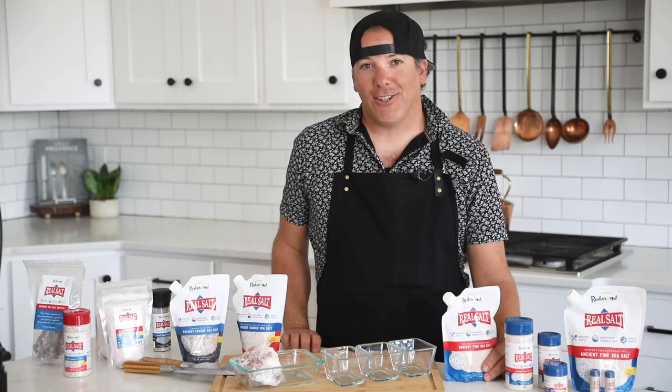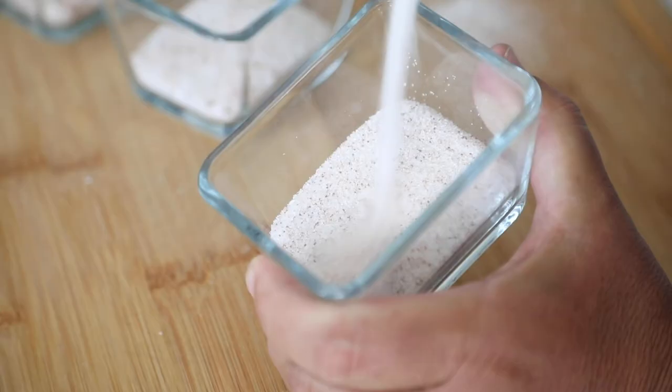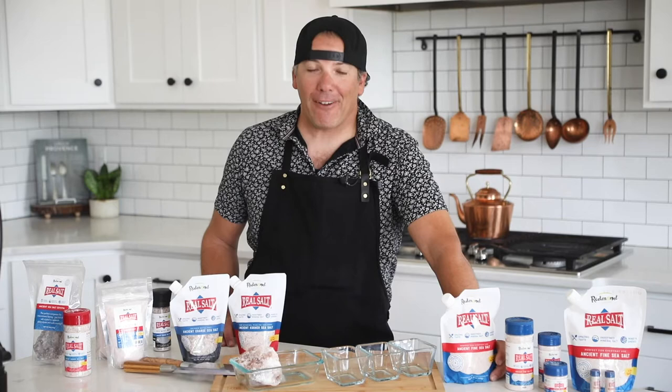Hey guys, Chef Sean here at Real Salt Chef on Instagram, here to talk to you today about the many different grain sizes of Real Salt. We have fine salt, kosher, coarse, and powder. As you can see, we have something for everyone and every use.